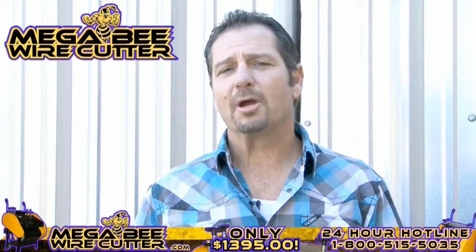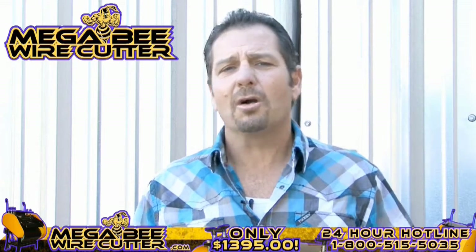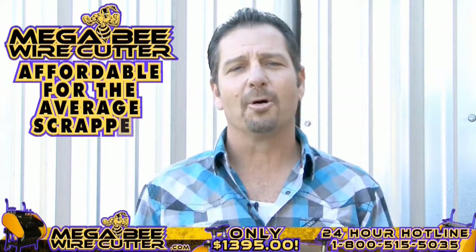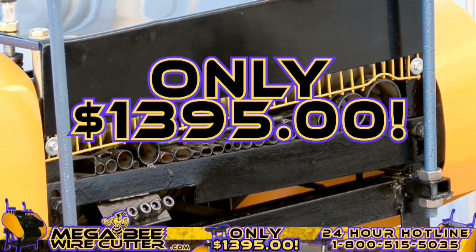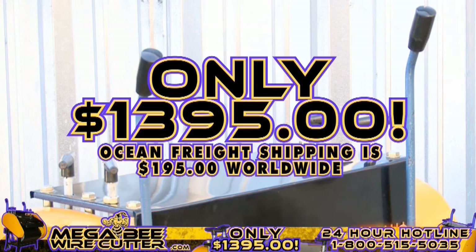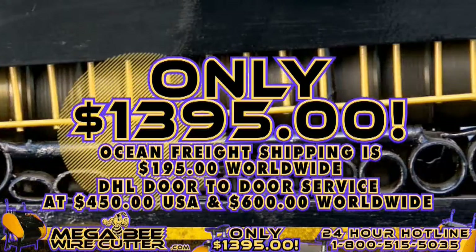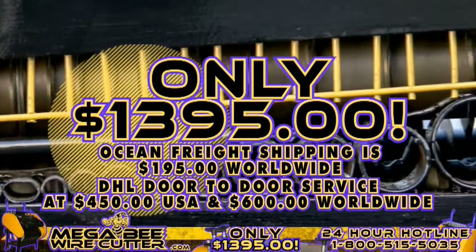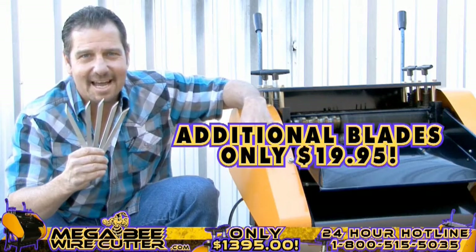The MegaBeat Wire Cutter will be your best friend and the backbone of your scrapyard, landfill, or other business. It's still affordable for the average scrapper. Offered at only $13.95 plus shipping. Ocean Freight shipping is $195 worldwide. DHL door-to-door service at $450 in the U.S. and $600 worldwide. It's a smart investment. And remember, additional blades are only $19.95.